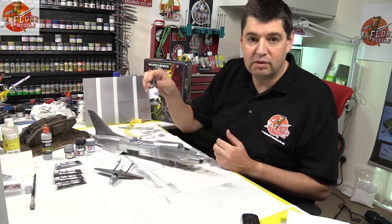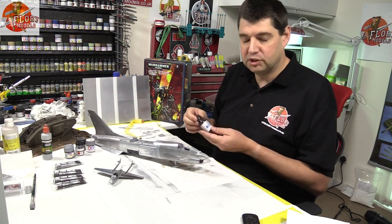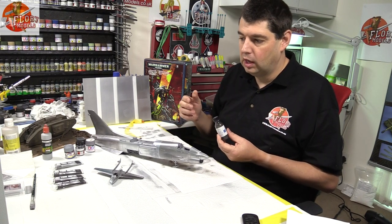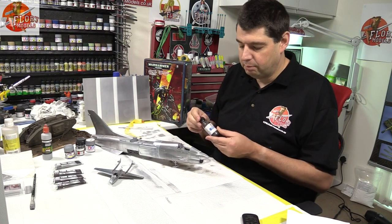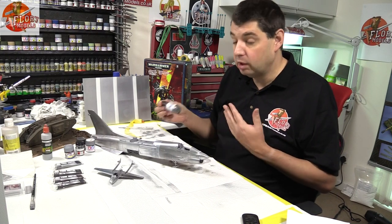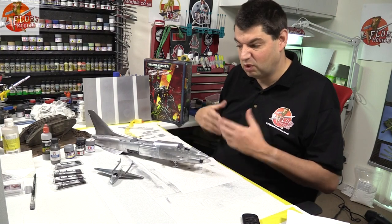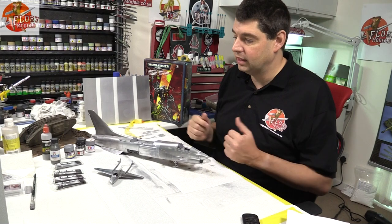We've got Alclad — everybody knows Alclad, it's been around a long long time. It's one of those paints where I think people are a little bit more mythical about getting the right type of effect. Personally I don't have a problem with it, I just chuck it down and it does the job. My problem with it is it stinks, and it's not nice stuff to work with. I've tried to move away from stuff like that, purely because of the amount I do every day.